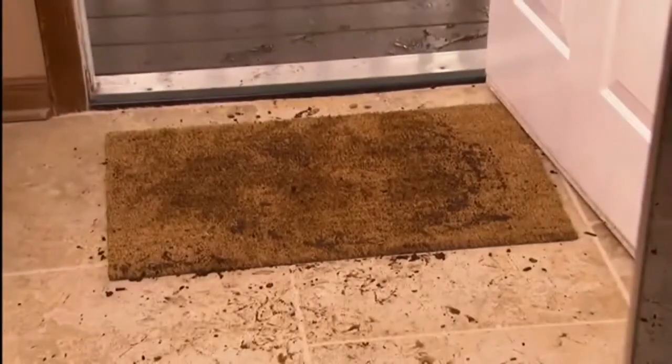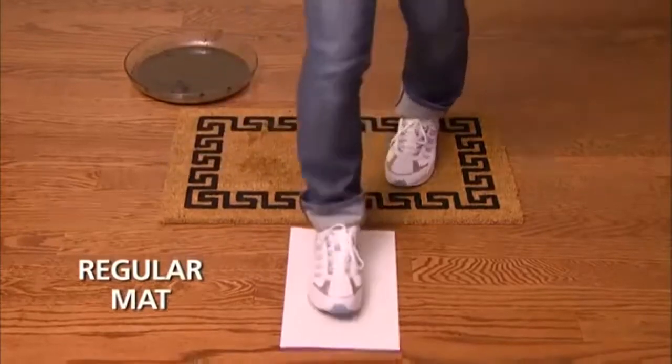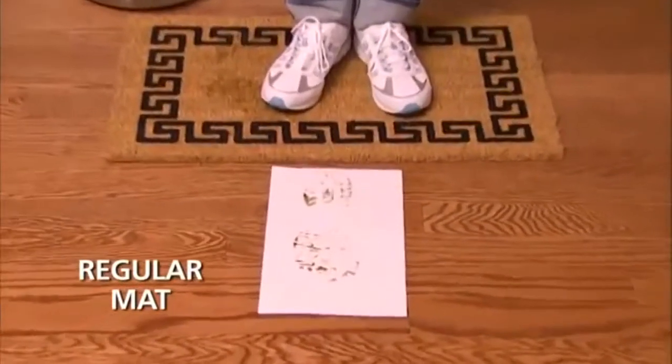Old doormats are a dirty disaster. Watch — we stepped in mud, wiped our feet several times on a regular doormat, then stepped on white paper. Just look at the mud left behind.